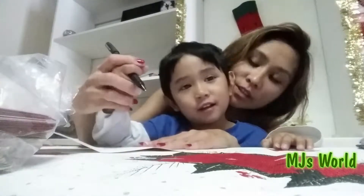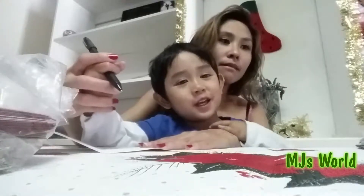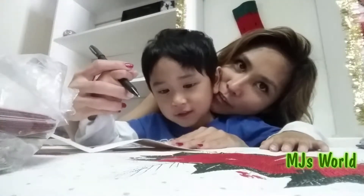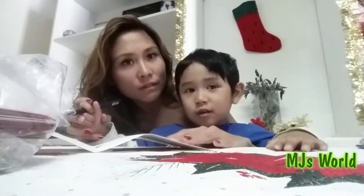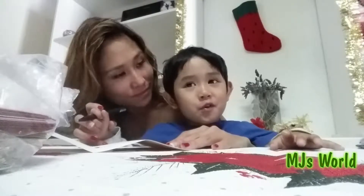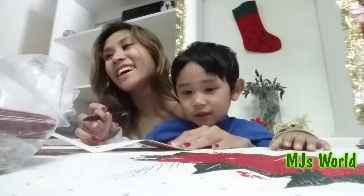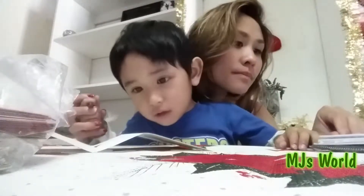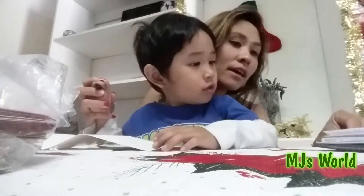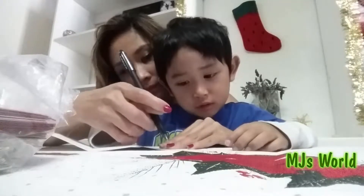D-E-A-R... Who do you want to write to first? Dear Santa? You can't write a Christmas card to yourself. Do you want to write to daddy? Do you want to write to my family, to my mom and dad? Okay, we're gonna pick out someone we can write to — Sam and Justine, the ones who gave you your rabbits. Dear Sam and Justine.